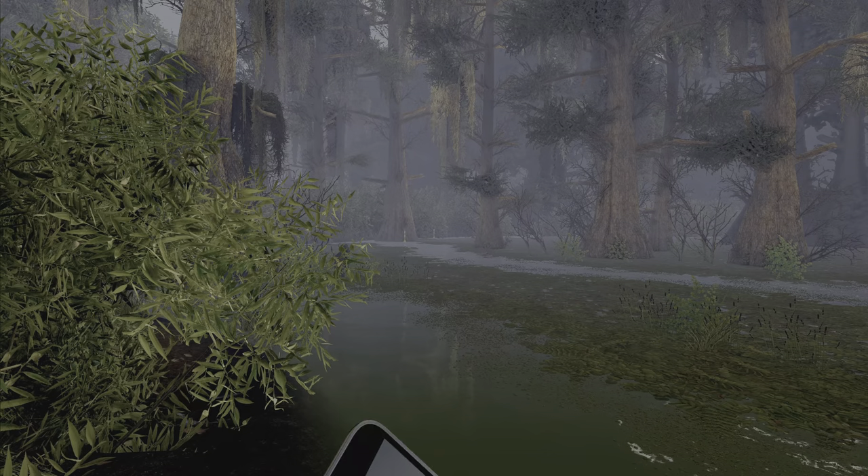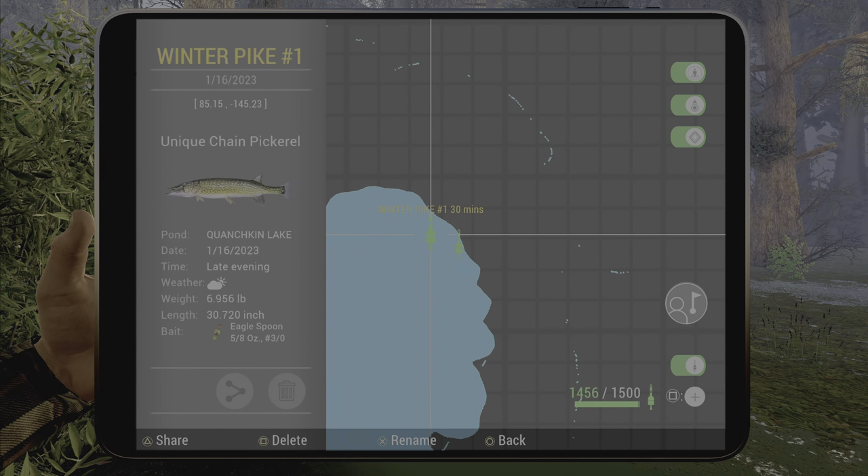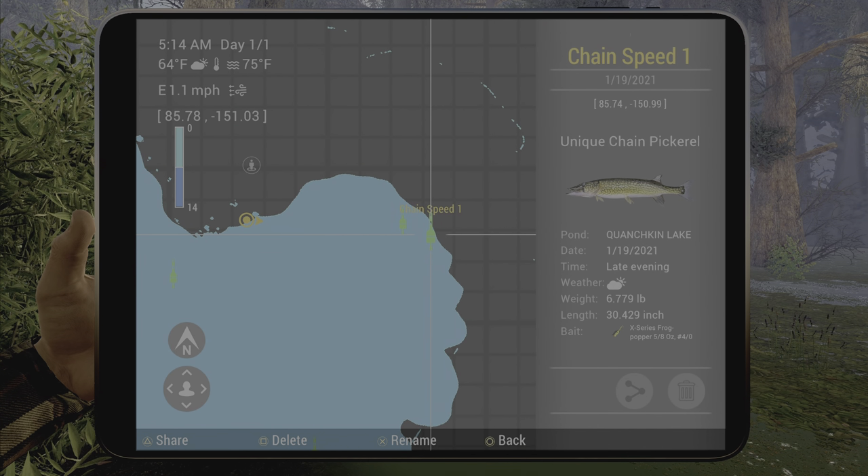The mark for spot two is 85, negative 145 — or you can use this one right here on the map.